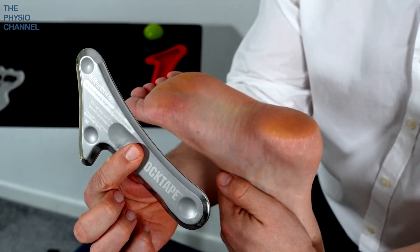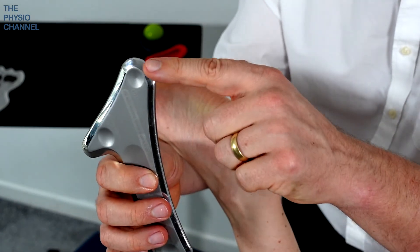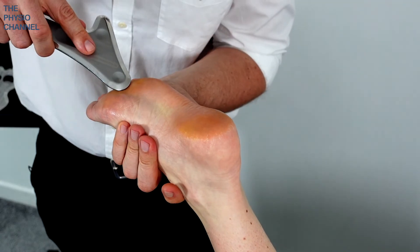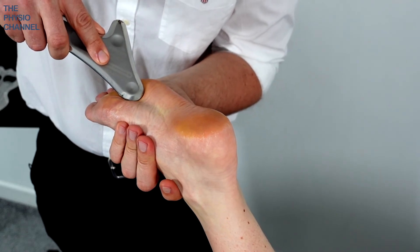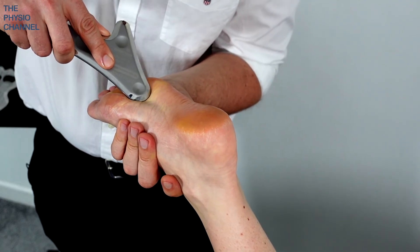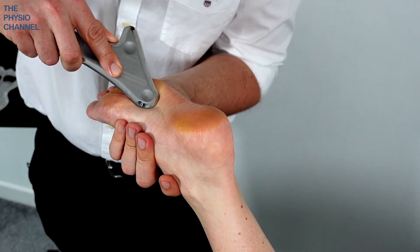If you have a different shape tool to hand, like the rock tape mohawk here, you can use one of the pointy edges to deliver a slightly more targeted treatment. Drop down between the metatarsal heads and come down through the centre of the sole of the foot, maintaining the pressure primarily through the tip of the tool.